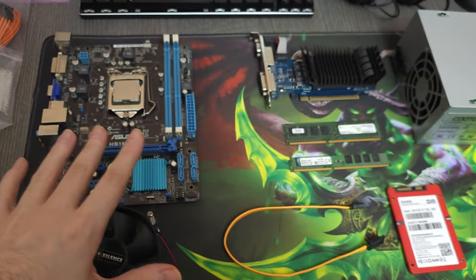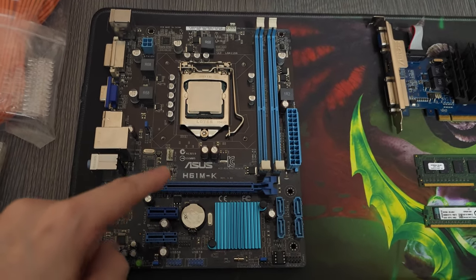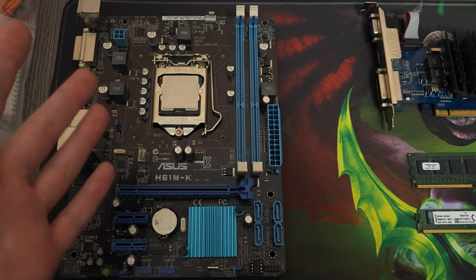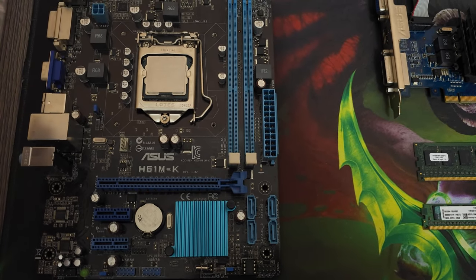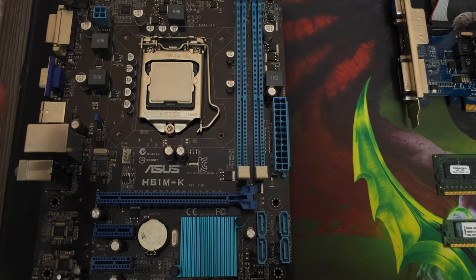Here's basically what we're gonna be building the PC with. The motherboard is H61 — it actually had about 24 bent pins, two of which are completely broken off. I don't know how it's still working, but it is. I had to fix the pins but I couldn't fix the broken ones.